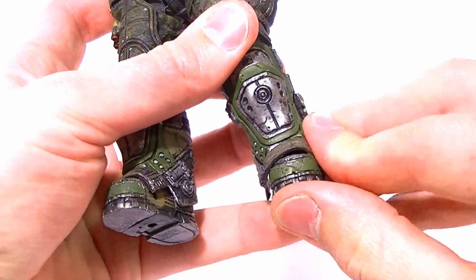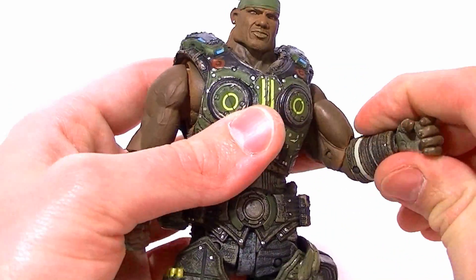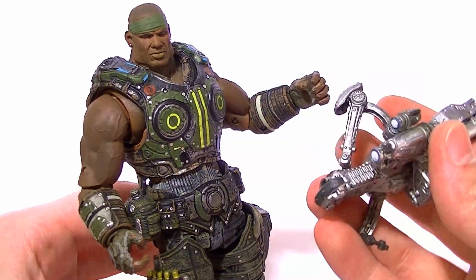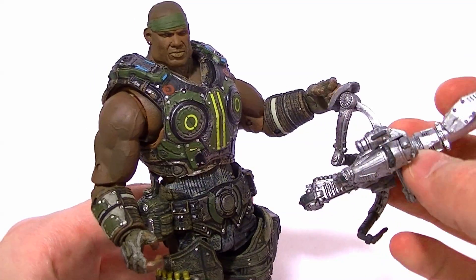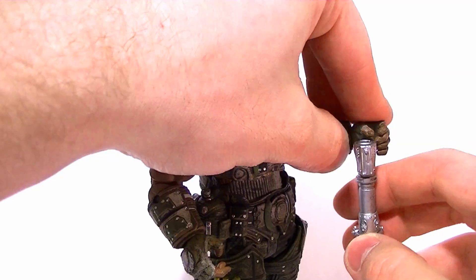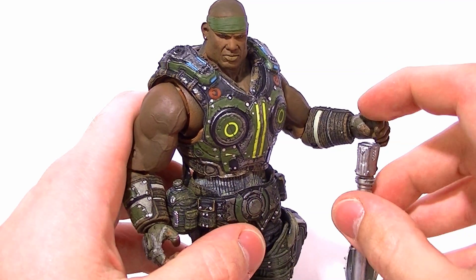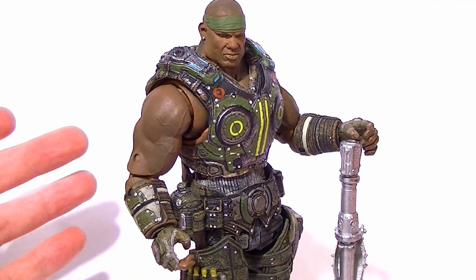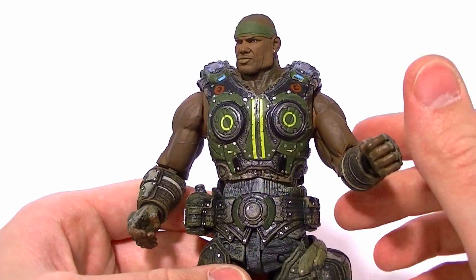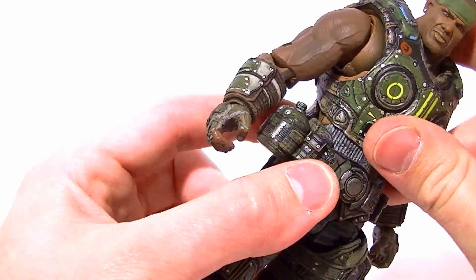Overall it's a really good figure. This guy has the most paint work out of all of them — really sharp looking. The only problem is the gun: I have no idea how he's supposed to hold it, and the fact that he can't really bring his hands close enough together anyway is a problem. I'd probably end up just posing him with the gun on the ground. I don't care for that gun — I think they should have just given him his shotgun or boom shot, which I believe he's known for using.